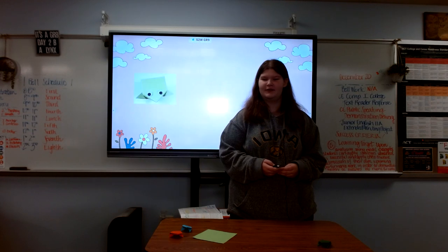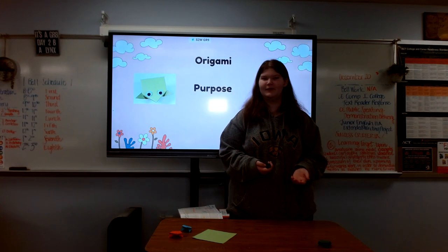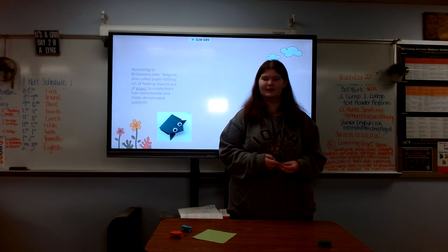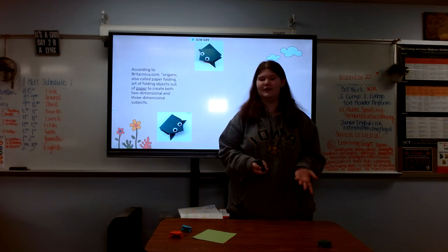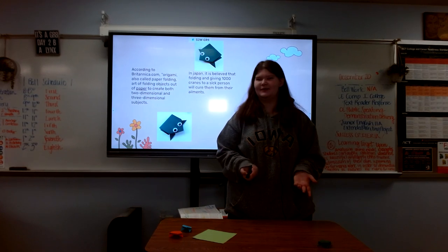First we're going to go over origami itself, the purpose of these frogs, and how to make them. So origami is the folding of paper to make art, to make two-dimensional and three-dimensional objects.